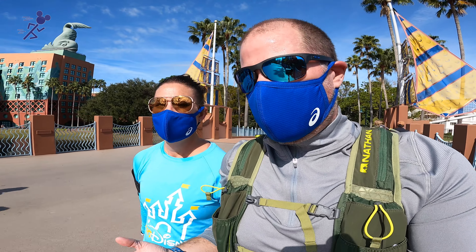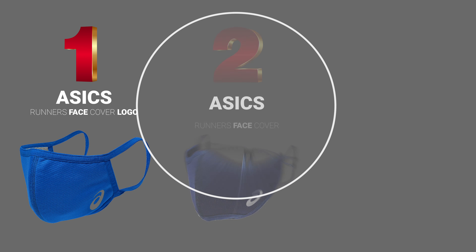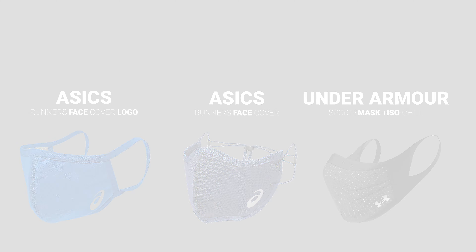Kristen, if you had to rank them in order, what would you do? These ASICS standard ones are definitely number one. Number two, I would say the other ASICS — the ASICS made for running — even though I really disliked the stretch bands on the side, I feel like I could adjust them or fix them. These feel comfortable with the ear loops. The Under Armour ones are great and I will wear them to the theme parks — I feel they're very safe in that capacity — but they're just too thick. I can't run and literally not be able to breathe. It's too much for me, even in the cooler weather right now.